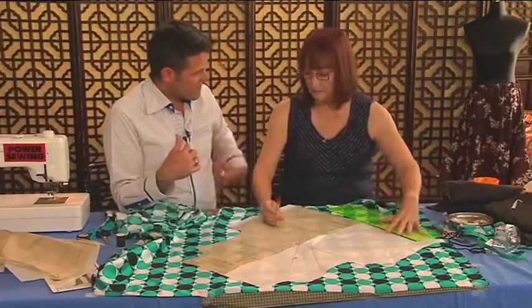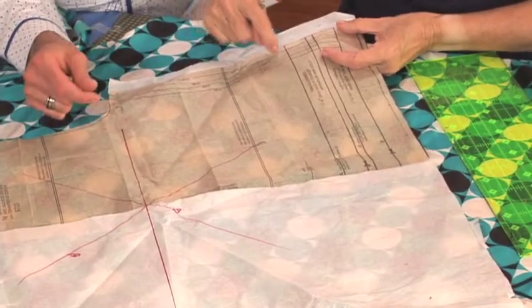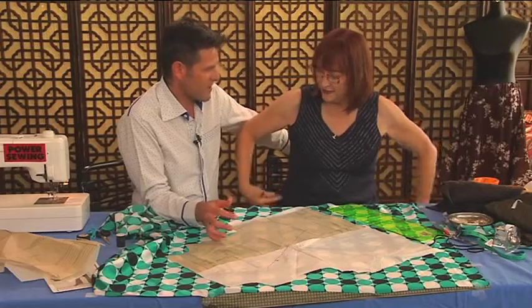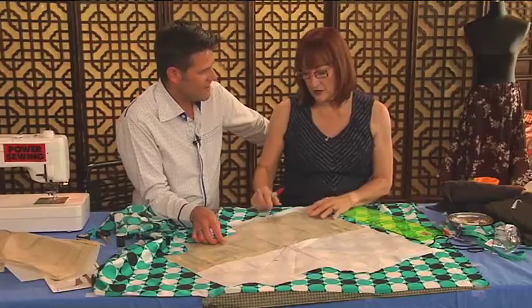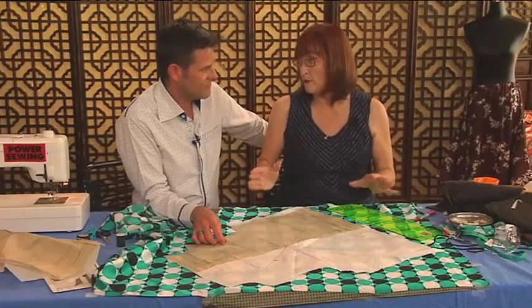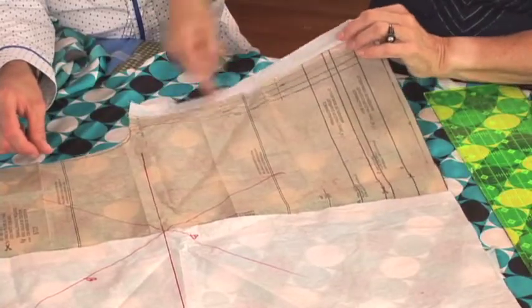If there wasn't enough ease, instead of using this size I'd come out the next size — but not everywhere, just starting at the bust. Most patterns are not set up to be sewn on the bias. They just have a five-eighths of an inch seam, and if you sew a five-eighths seam on bias, it stretches and gets wobbly.